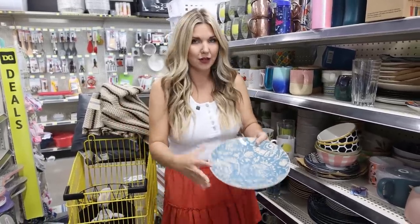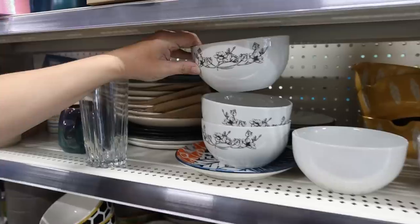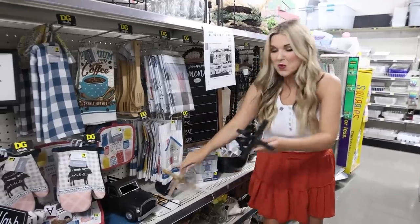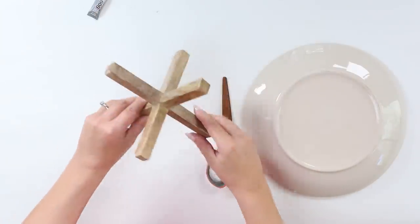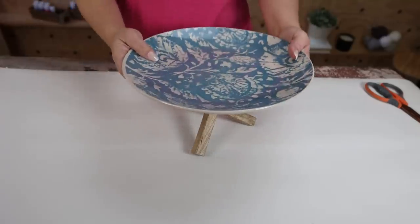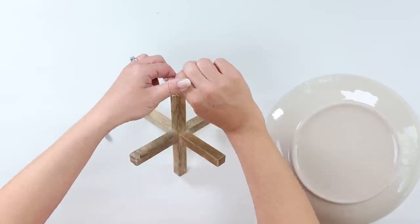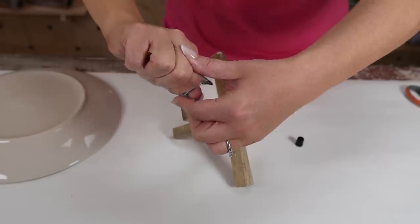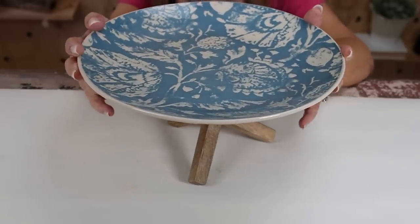The dinner plates here at Dollar General are some of my favorites — usually priced between $1 and $3. I'm getting this one for a DIY. These wooden piece plates are $5. I'm going to use the wood piece as the base for a tray: place the wood piece down so three legs sit on the table, then use E6000 around the top edges where it will touch the plate. Place the plate down in the middle. Whenever you use E6000, let it dry overnight for a really nice bond. Then clean off the top and add your favorite items.